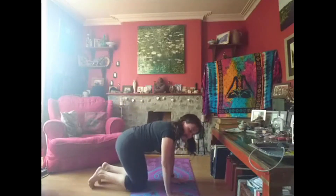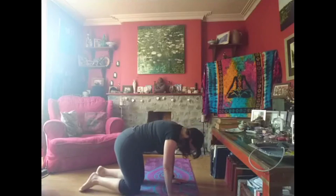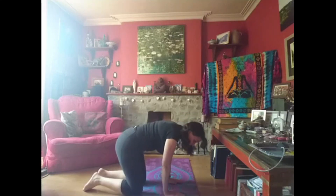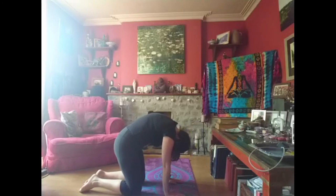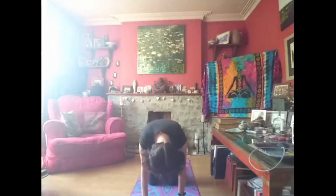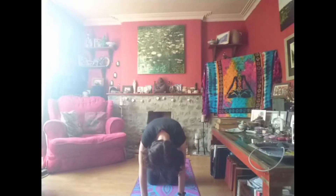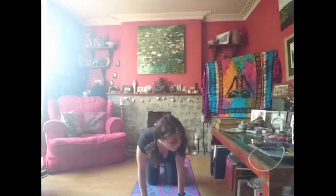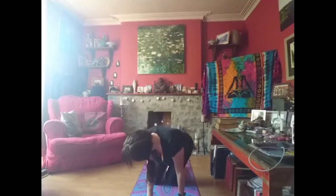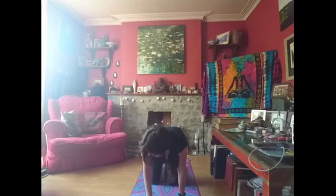Then we come down onto our knees — we're going to be that sad and happy cat again. You can see that my hands are underneath my shoulders and my knees are under my hips. We're going to be a sad cat. Then we're going to lift our head — be a happy cat. And then a sad cat again. And then lift our head and be a happy cat. Now we're going to twist around and look for that tail that we've lost. Where's it gone? Can't find it. Shall we look on the other side as well? There's my tail. Let's try this way again.